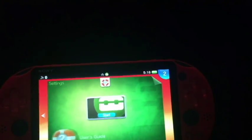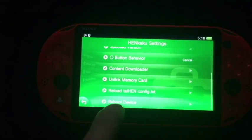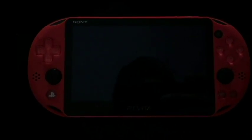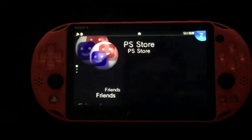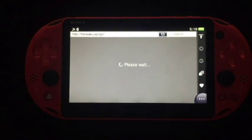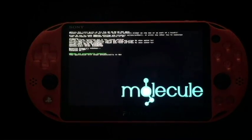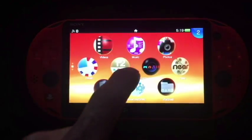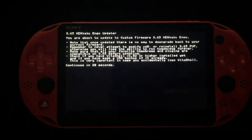I'm going to go back, exit this, and reboot again. Henkaku settings — reboot device. If you put your PUP in that folder and run it and it says it doesn't exist, put it back in the folder and don't delete anything through your VitaShell. Alright, reinstall the exploit — that's henkaku.xyz. Running updater — wow, that actually worked! We're about to update to custom firmware 3.65 Henkaku Enso. Note that once updated there is no way to downgrade.